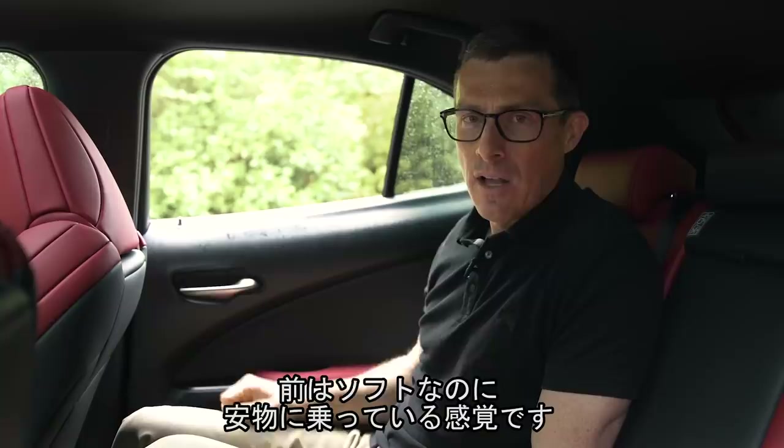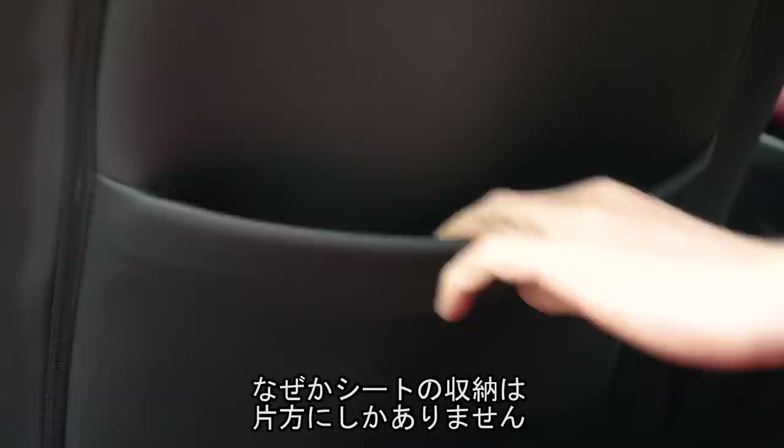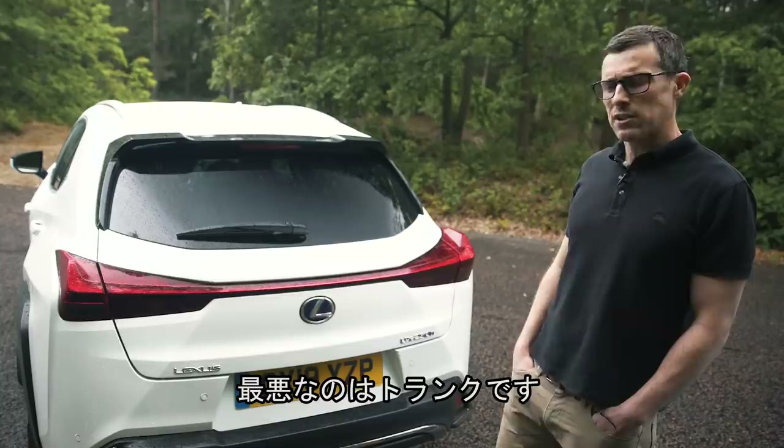The windows do go all the way down, but because the window ledge is quite high, smaller children won't be able to get a good view out. And there's scratchy plastic up on the rear door covers — why can't we have soft touch material like in the front? You do have a couple of charging points for mobile devices back here, and for some reason Lexus gives you one seat back pocket but not two.